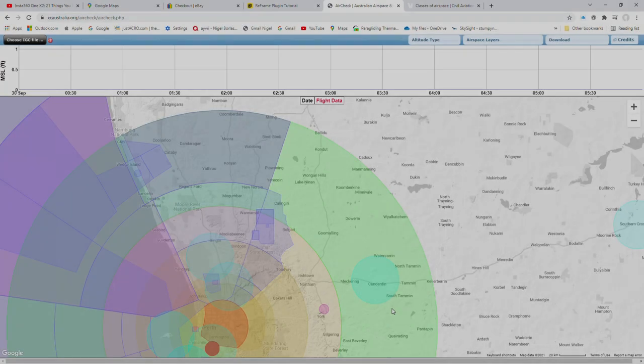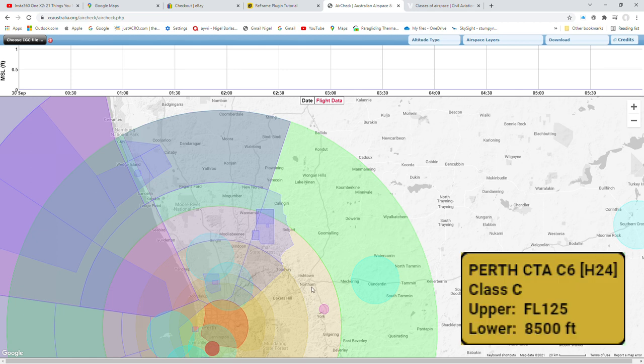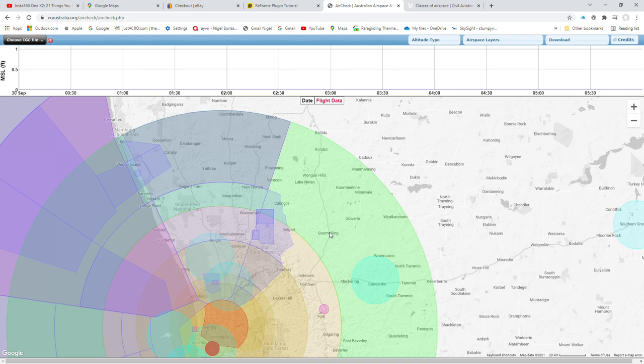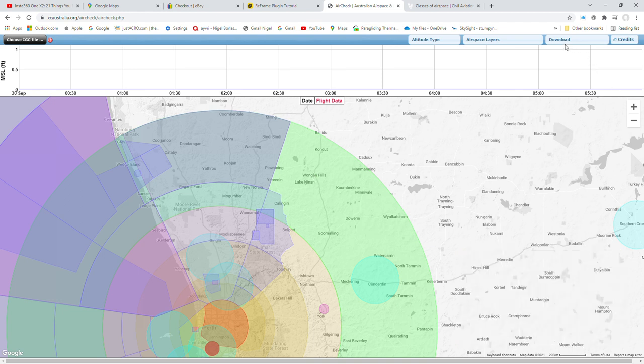The last thing I'd recommend is checking airspace on your route. We start here at York in Class C airspace, which starts at 8,500 feet, and carry on into Class C airspace again with a lower limit of 8,500 feet. We're flying well below all the airspace — we're good to go.